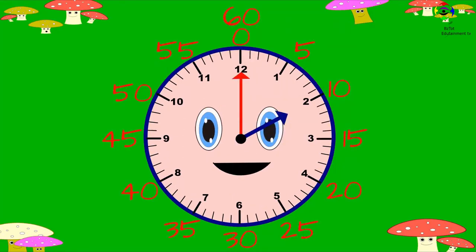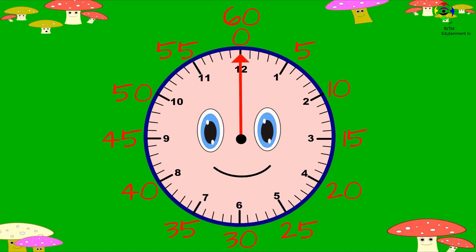The minute hand counts the small markings on the clock from zero to 60. 60 minutes make one hour. Since the minute hand counts the small markings on the clock, that means it counts the numbers by five: five, ten, fifteen, twenty, twenty-five, thirty, thirty-five, forty, forty-five, fifty, fifty-five.